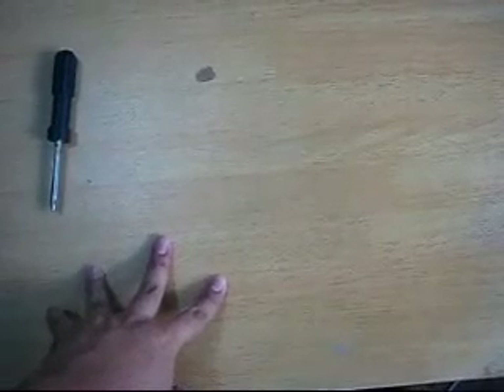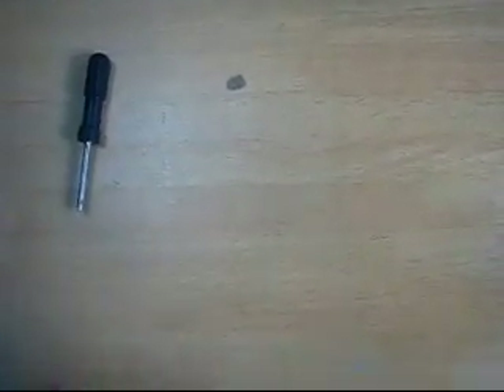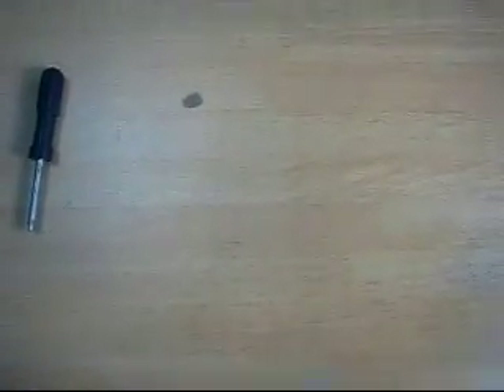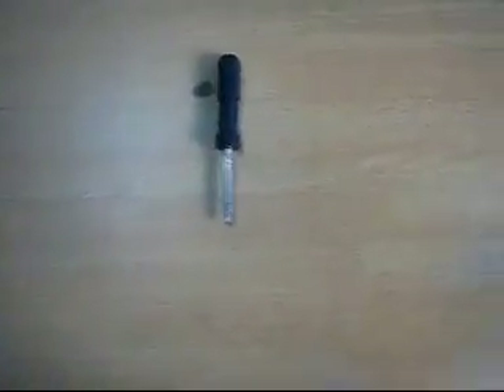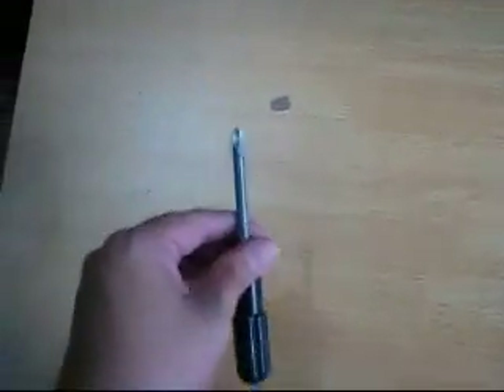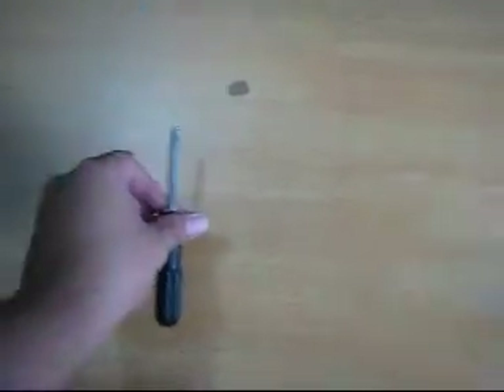When building your own PC, the first thing that you need is a flat and clean surface as your work area. Make sure that the area is also well lit, because there are small parts of the computer that you might lose if it's dark. You would only need this Phillips screwdriver — this is all that you're going to need for building your computer.